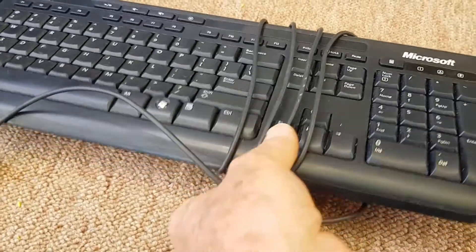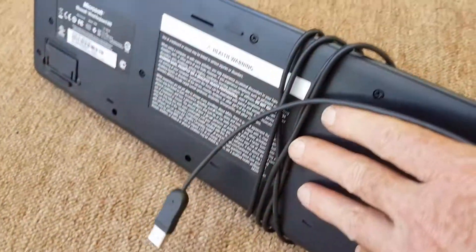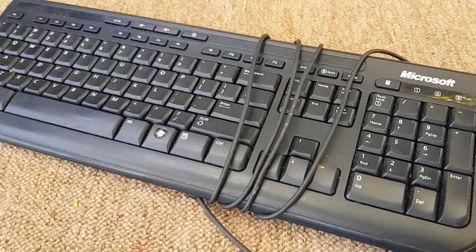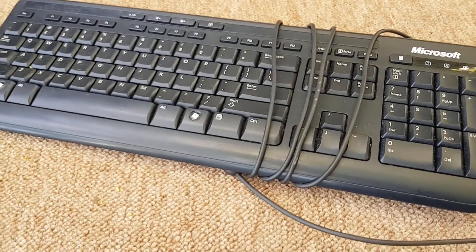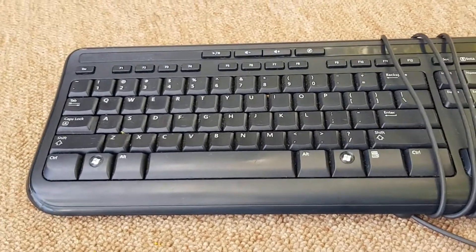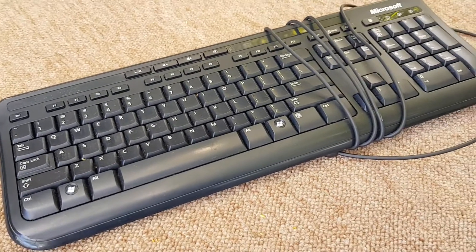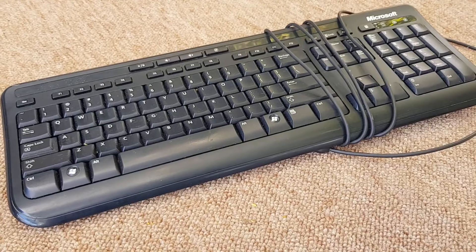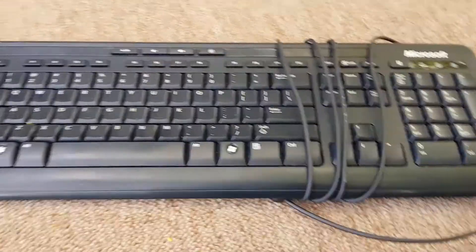Scrap value — there's a cord but it's not worth taking the keyboard apart in my opinion. It's 95% plastic. There is a mylar plastic sheet in there which I believe has some traces of silver, but the effort to get it out is not worth any return really.